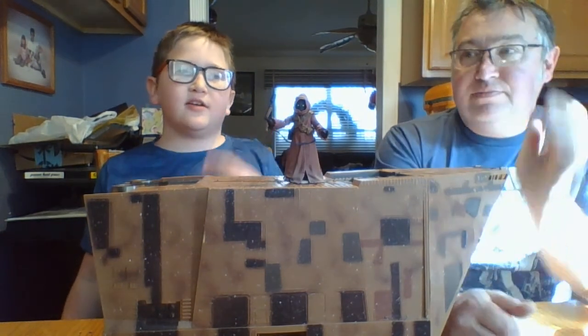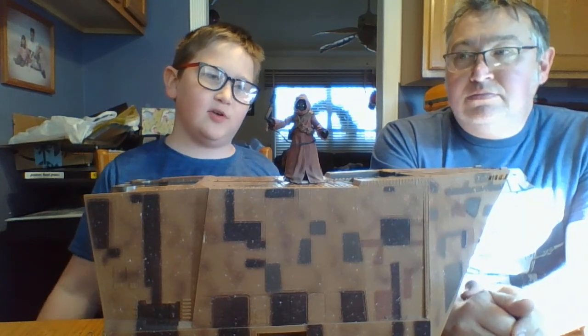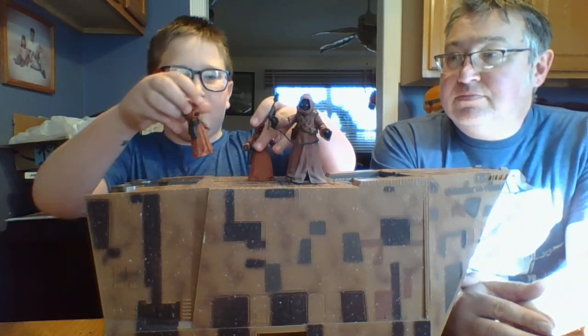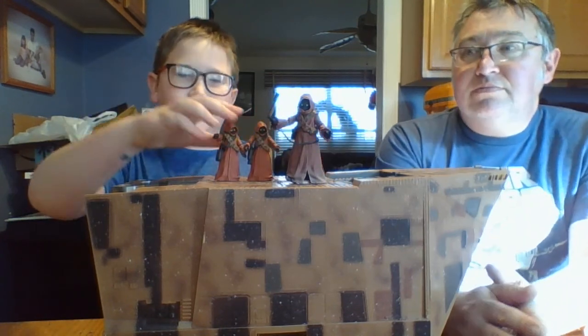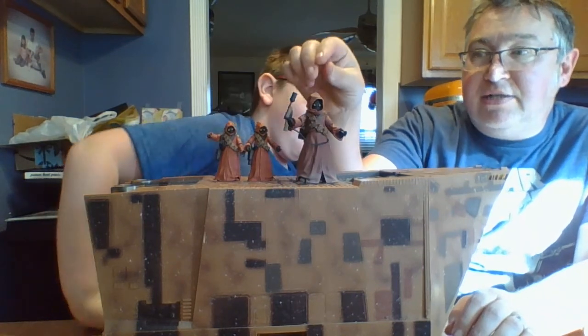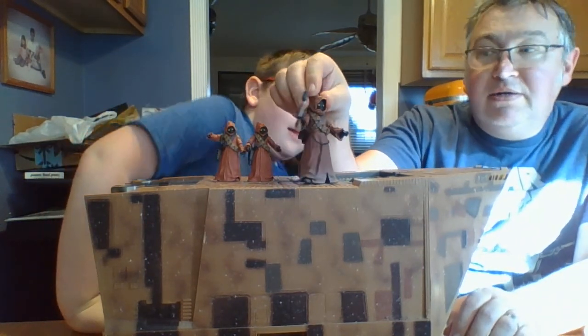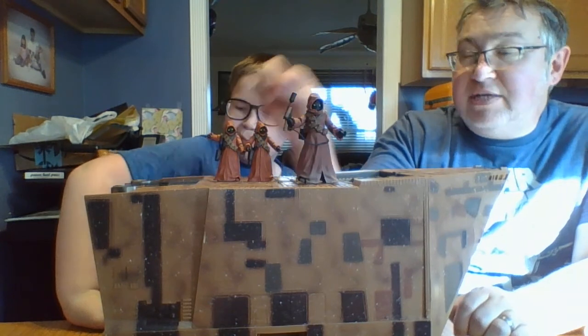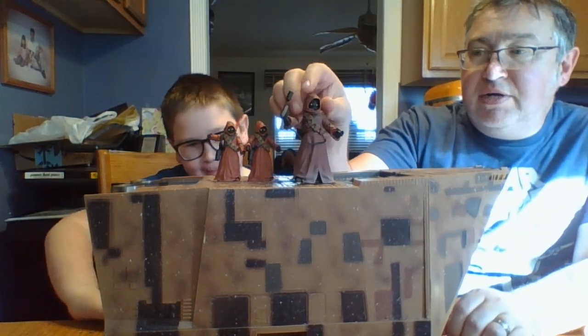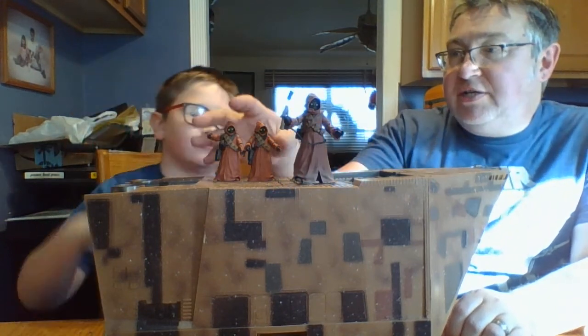We're starting with the Jawas. This is the current leader of our Jawas collection — the biggest one. He is from the Black Series 6-inch line, which you can tell makes him much bigger than the 3.75-inch ones. We'll start with him. Boo, do you want to go over his points of articulation?